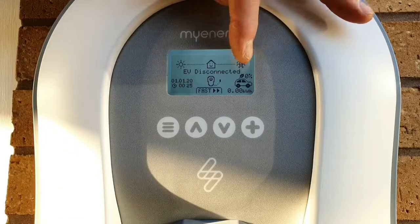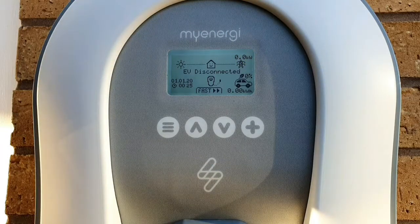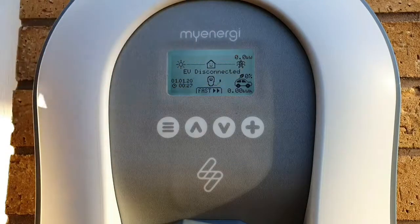Moving across, we've got a leaf symbol and zero percent. That is simply how much of your last charge, as a percentage, was generated from green energy. If you've got solar panels or a wind turbine, you can track how much of your last charge was harvested from those renewable sources. If you got that up to a hundred percent from solar, you could say you're driving on sunshine - that'll be the dream.